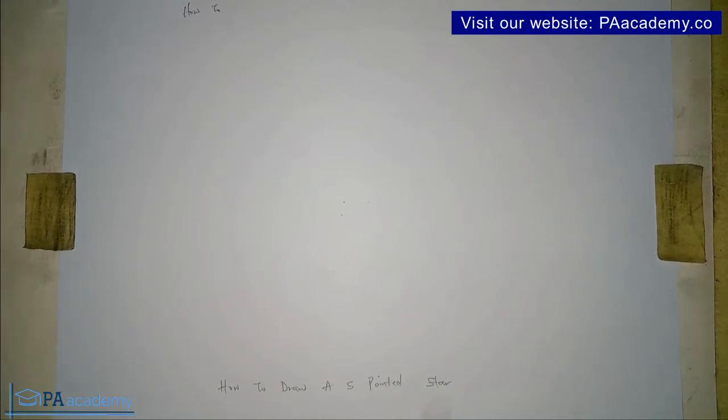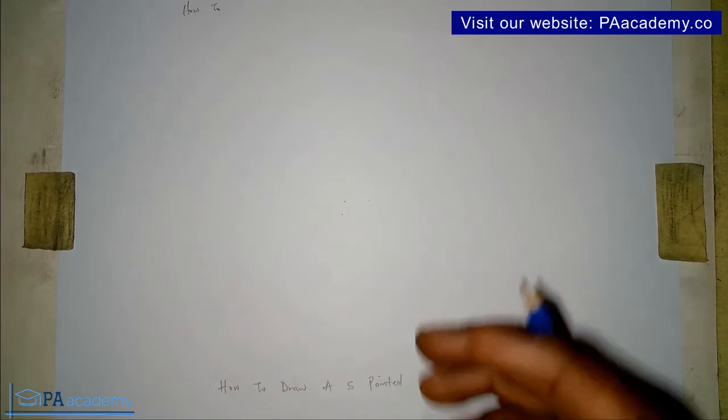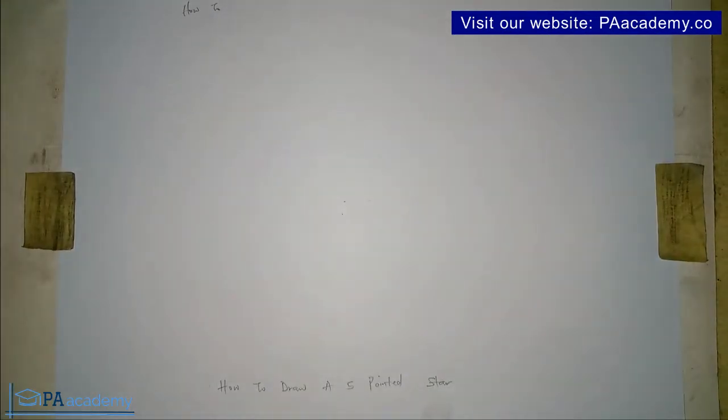Welcome to PA Academy. In this video I'm going to be taking you step by step on how to draw a five-pointed star. In drawing a five-pointed star, I'm going to be using a regular pentagon, which is going to help us draw a perfect five-pointed star.